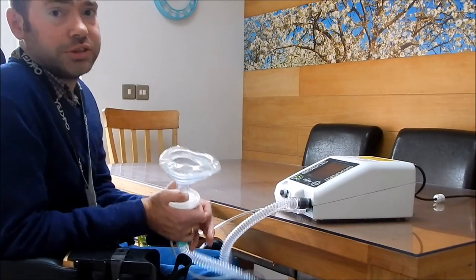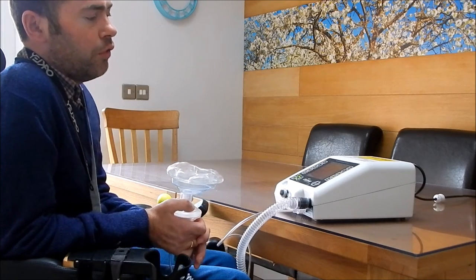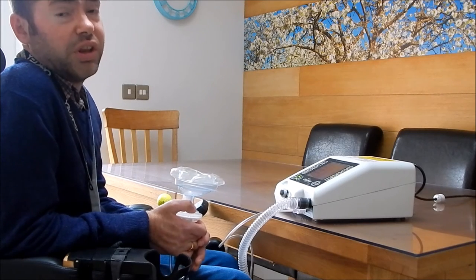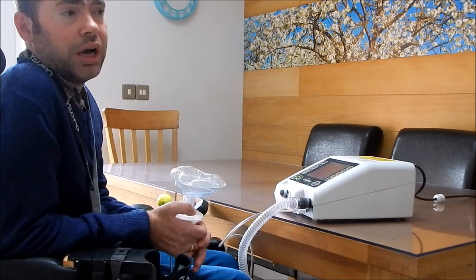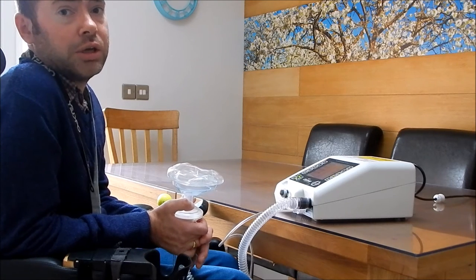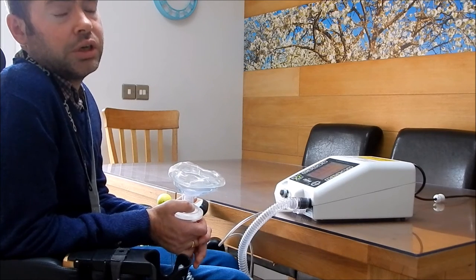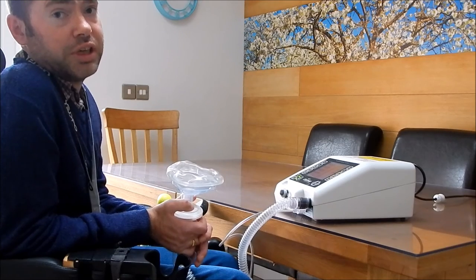Give it a chance to start up. I usually do four cycles of the machine, so that is 20 breaths in, breaths out. I do that once a day normally, but when I have a cold or suspect I have a chest infection I do it at least twice - ideally three times a day.